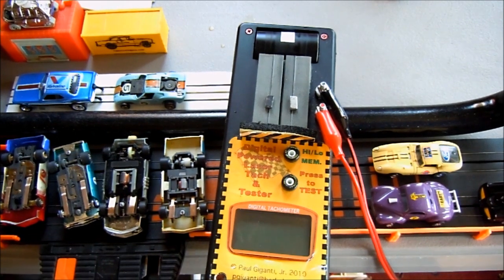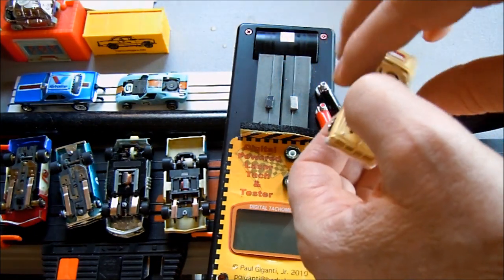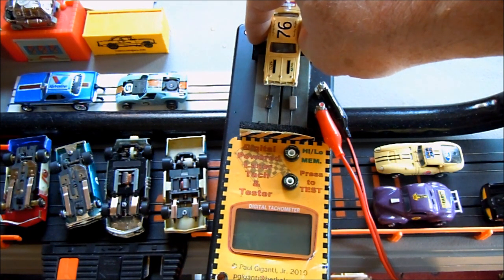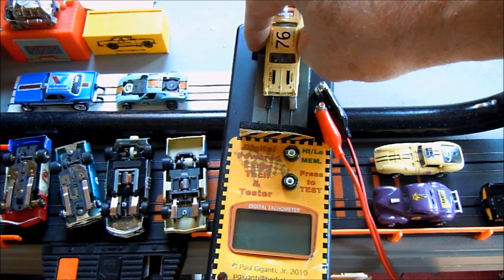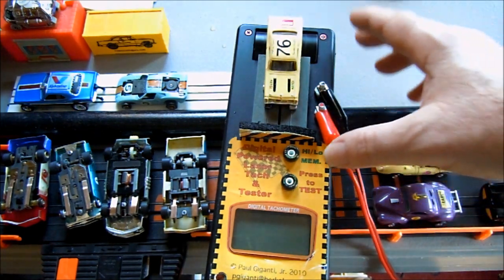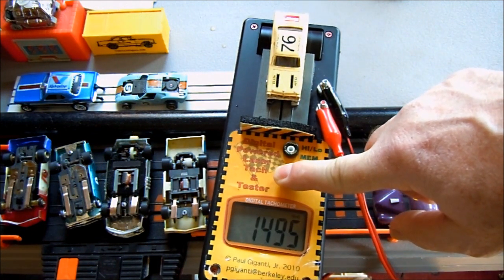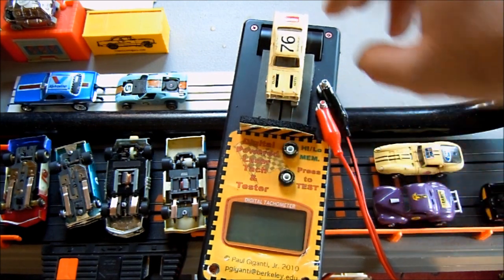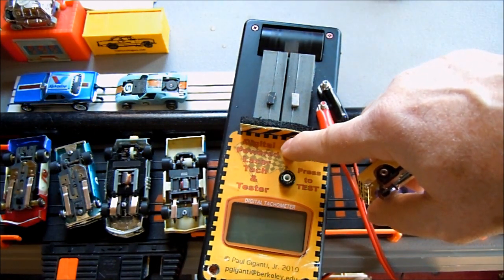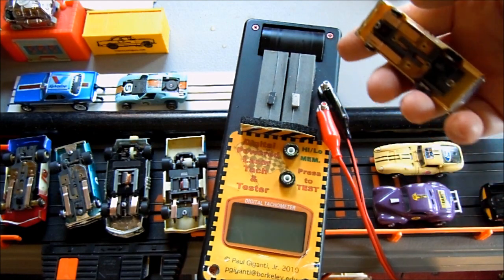Let's start with an Aurora T-jet stock — no bells and whistles, just to get the game started. Who's got the highest RPM at the rear wheels? The neo magnets on the test track are set at the distance I want; they act as a stop. The rear roller is rolling, so I'm going to press the test button, hold it for a second, let up, pull the car, push the top button — the high is what I'm looking for. That's 1,500 RPMs for a stock T-jet.